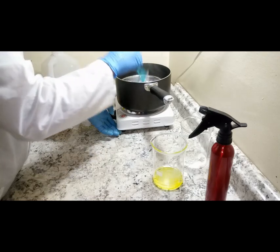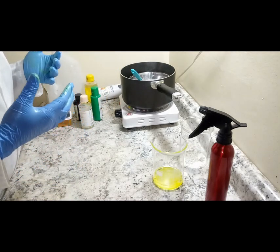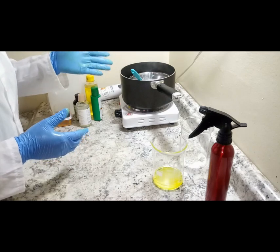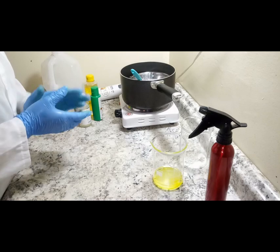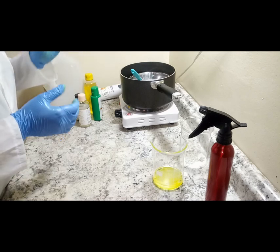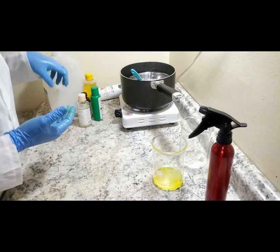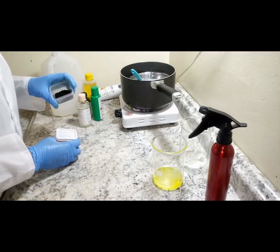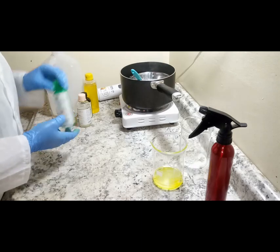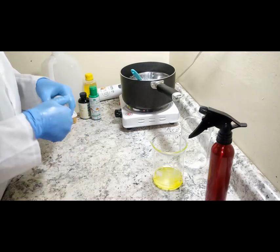While the goat milk is melting, let me go over the full measurements: 240 grams of goat milk soap base, 9 grams of lightning glycerin, 15 grams of lemon extract, 21 grams of turmeric powder, 21 grams of activated charcoal powder, 15 grams of Nature Secret Serum, and 9 grams of Glutathione Comprime Super 40.